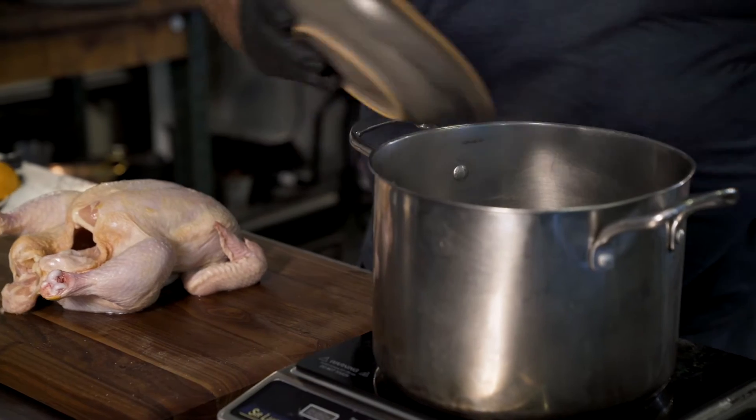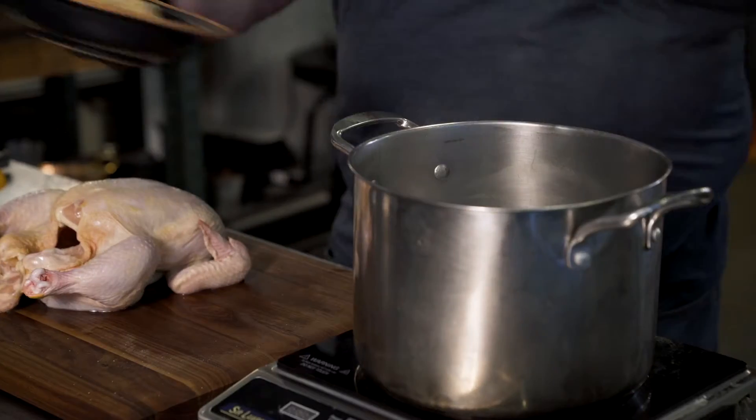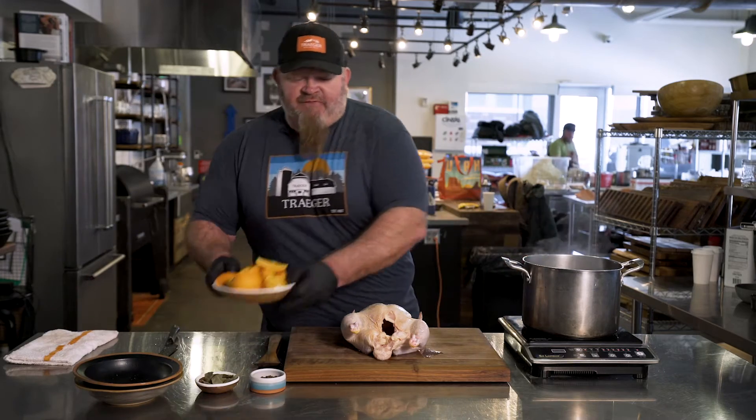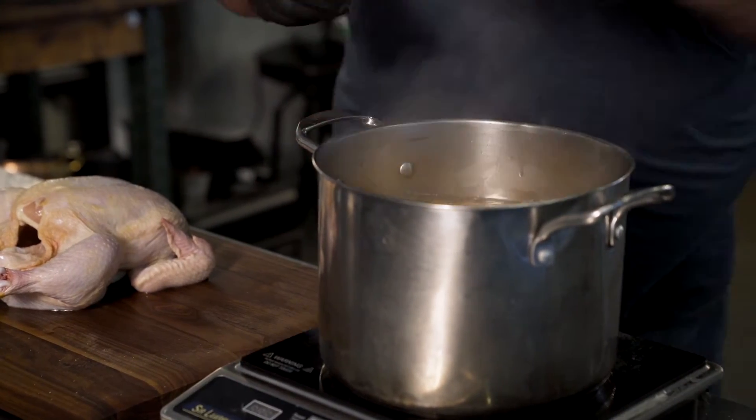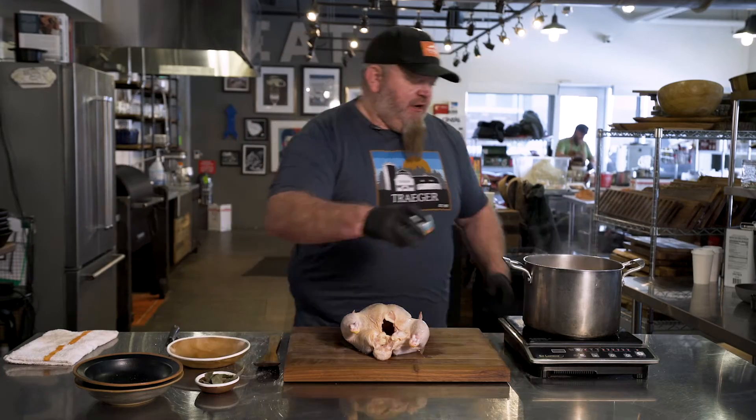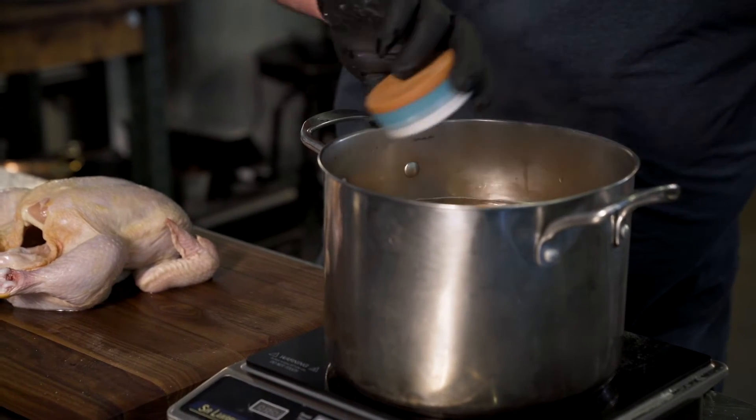So now we're going to start with our dry ingredients. We've got our salt, brown sugar, oranges — I love citrus and aromatics in your brine, so we're going to get these in there — and then some peppercorns and some bay leaves.